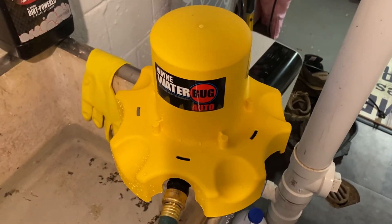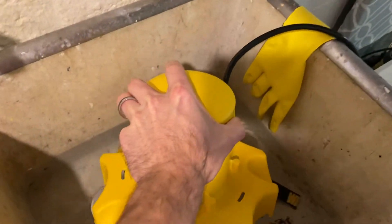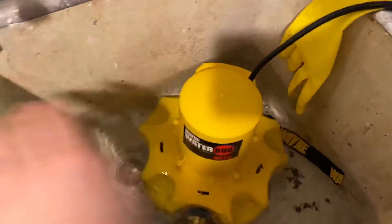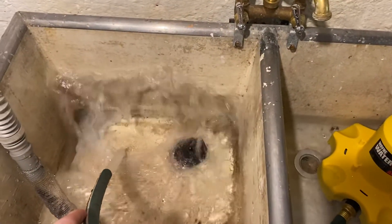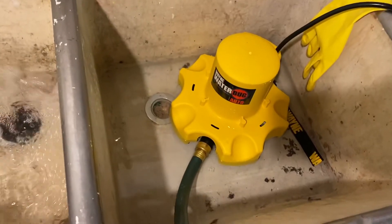Alright, without further ado I'm going to dunk it in and pump it out — it might get a little wet here, but it should kick right on as soon as I put it in. And there we go, pumping — the tube is nice right there — pumping all that water out.